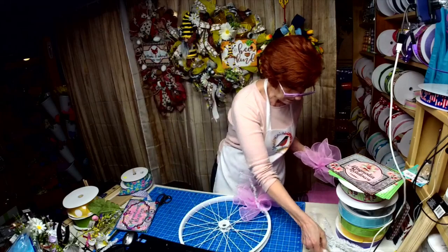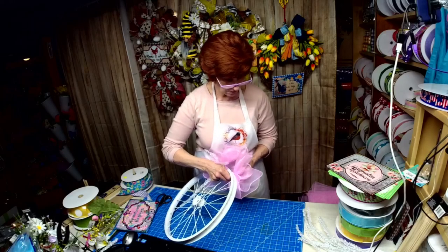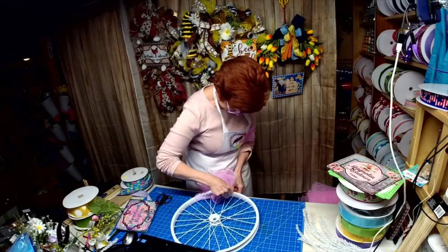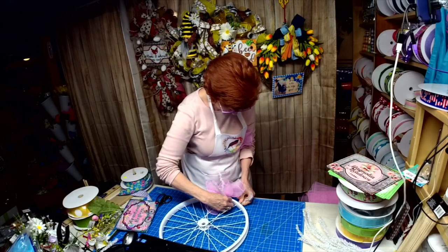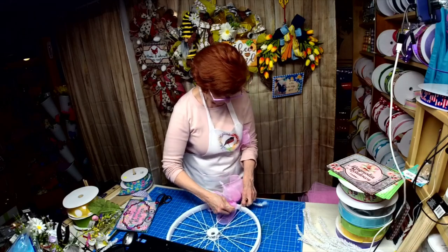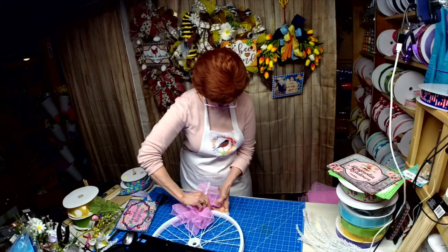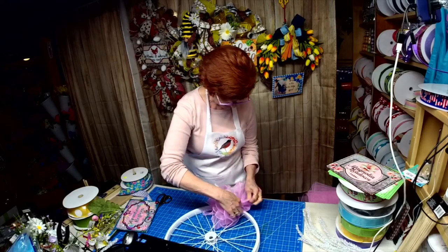All I'm doing is using my tinsel ties, which I cut at 12 inches, and I'm just going in between the spokes. I should have put these on first — like I said, I'm a little crazy trying to get through what we're dealing with. I cut 10 of these at 30 inches because I don't want to cover the whole thing — I want the wheel to show.